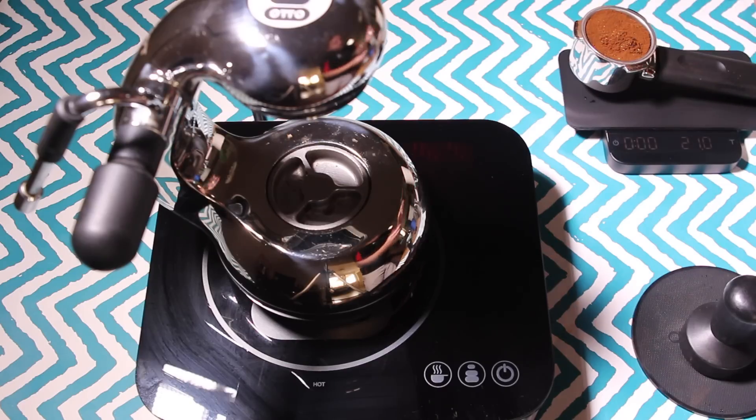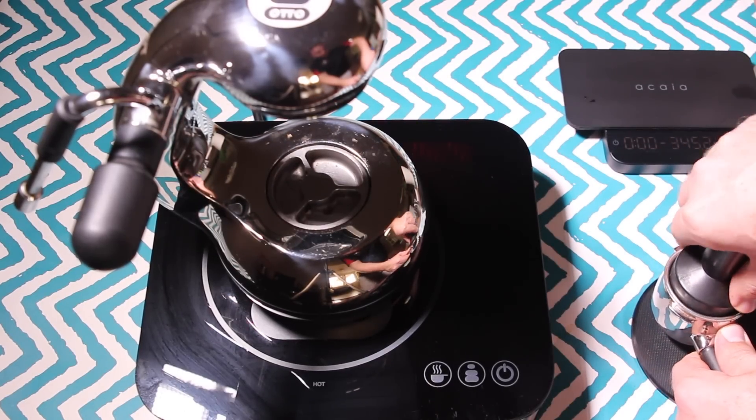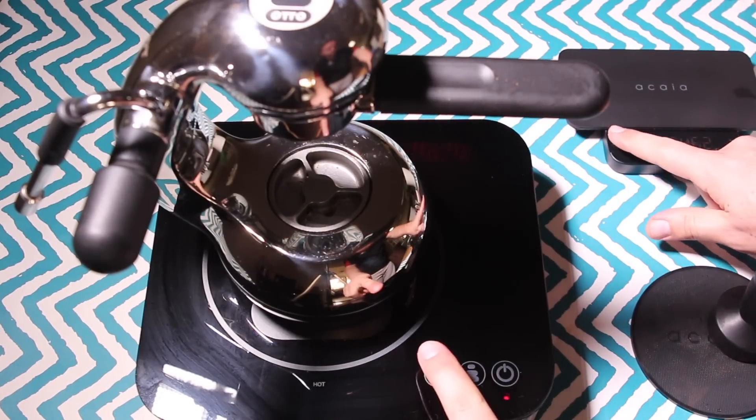I found I got the best results when I went straight to full temperature — setting number five — to get some really nice energy building up in the espresso maker. Compared to the preset, this is a quicker build up, with extraction starting at the six-minute mark as opposed to the eight-minute mark with the preset button.